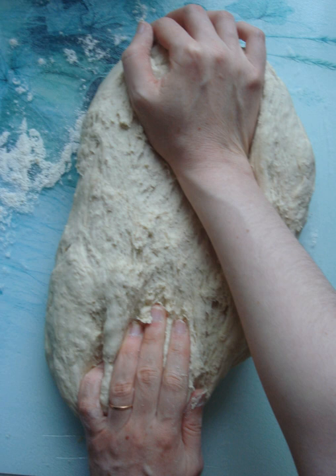The dough can then be proofed a second time. Another method of knocking back, also known as folding, is to gently stretch and pat out the proved dough before folding the sides in towards the center.